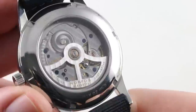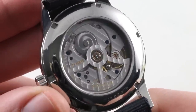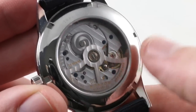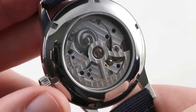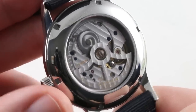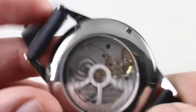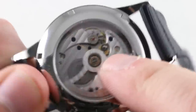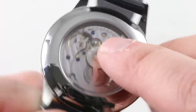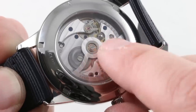Turn it over, and now we're looking at the Nomos Manufacture Caliber DUW 5101. There are two different Nomos caliber types: the DUWs, which feature Nomos' manufacture caliber and manufacture escapement — the swing system — and then the Greek letter calibers such as Epsilon, which are Nomos' in-house calibers but don't feature Nomos' in-house assortment. The watch features automatic winding, and you can even see the bi-directional rocker system that changes the direction of the winding so that, though it winds in both directions, the mainspring barrel is only wound in one direction — a fun little system much like an old JLC 889.